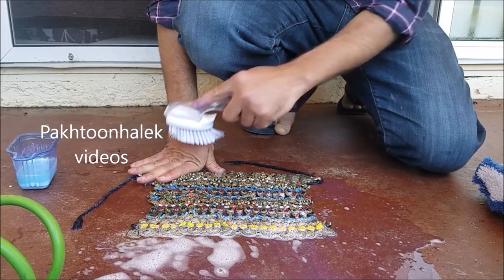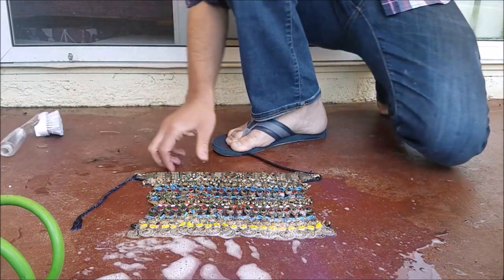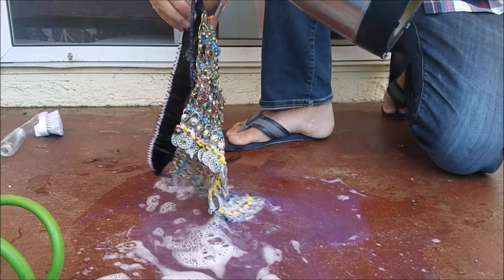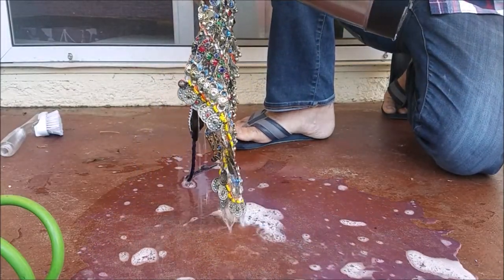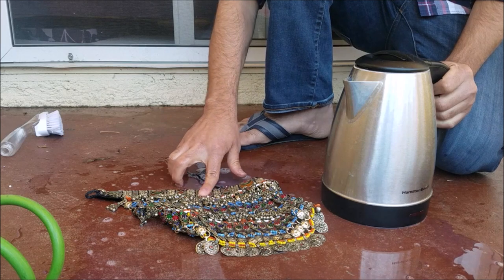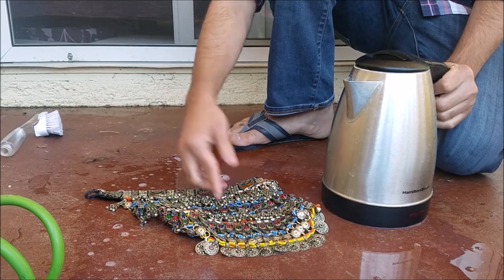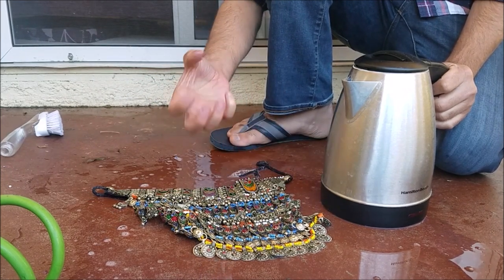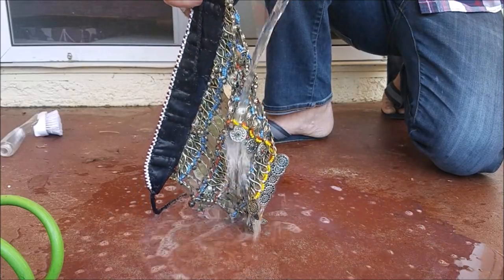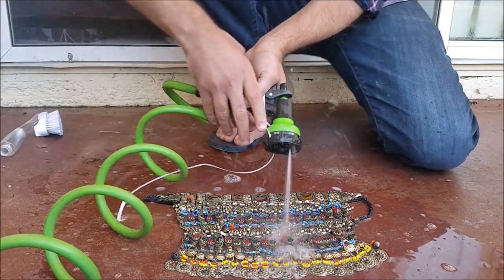We'll go over it for about 10 minutes and then see the end result. We're almost done — add some more warm water. The water should be warm, not too hot, because sometimes the stones or beads are glued to the necklace using candles back home, and they might come off with too hot water. Normal warm water is good.